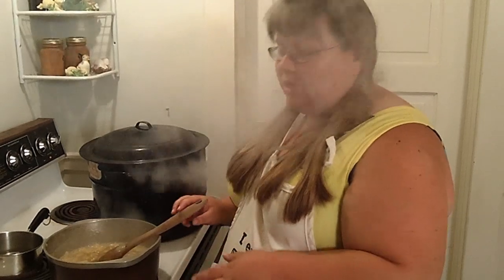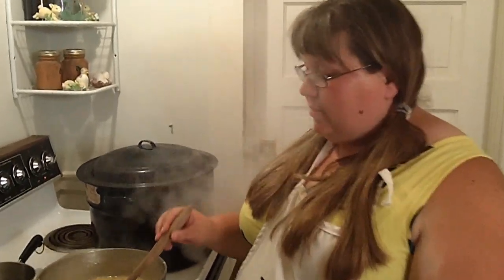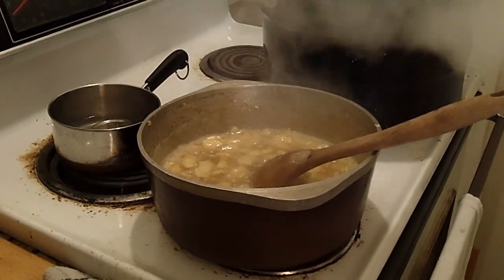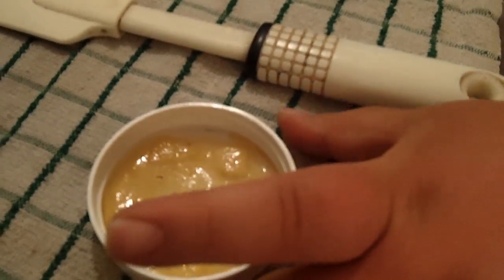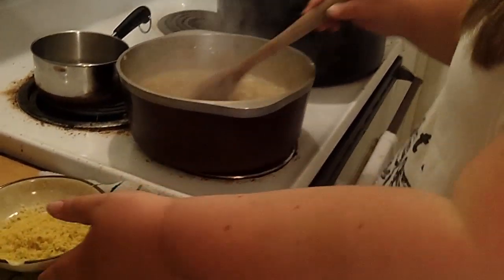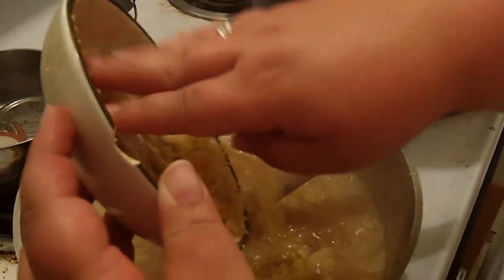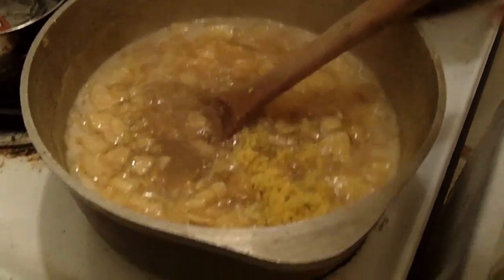We've let the jam cook for about five to ten minutes on medium-high. As you can see, it's getting quite sputtery and hot. We did a little test to see if our jam set, and as you can see it's clearly set. So we're going to turn our heat off and add our lemon zest and give that a stir.